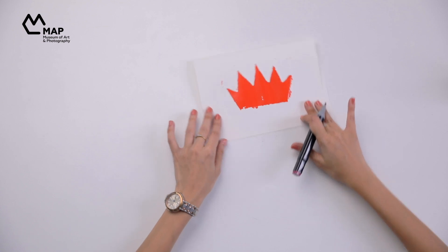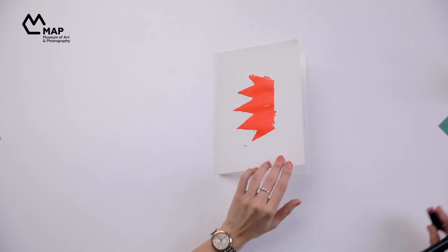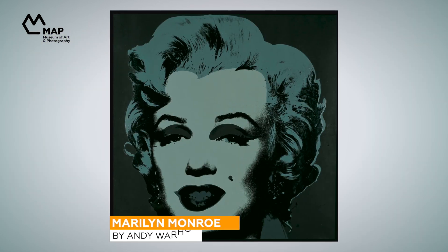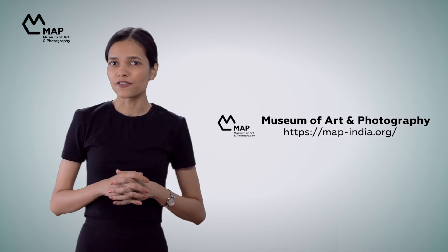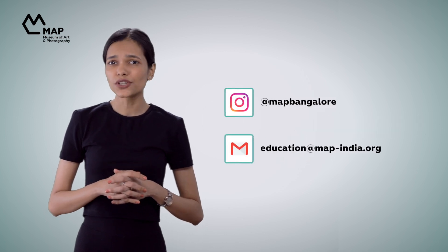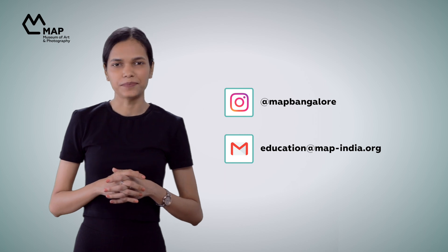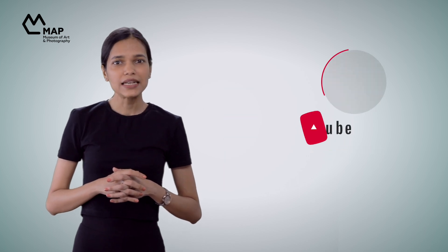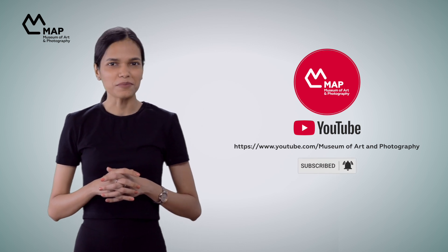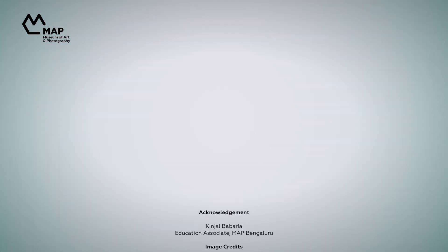Here's what we made using this method — what will you make? Print making is a difficult process and has been in use for a very long time. Artists across the world have developed their own styles and signatures experimenting with it. Check our website to get inspired from our collection and make some more prints. Share what you make with us via our social media handle or email, and subscribe to our YouTube channel for regular updates on other Art Sparks videos. Bye for now — go make some art!